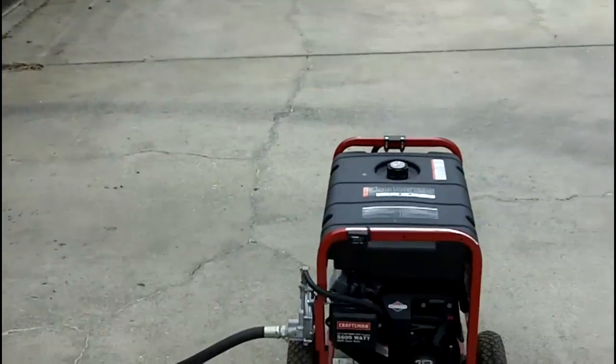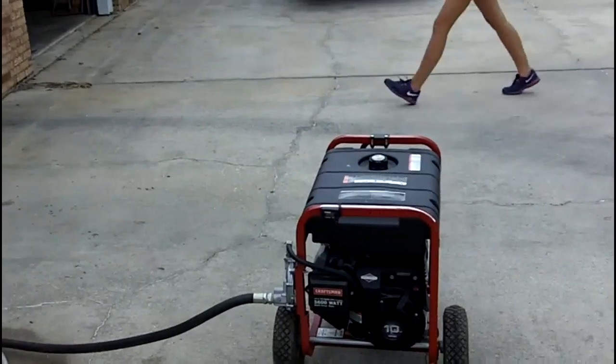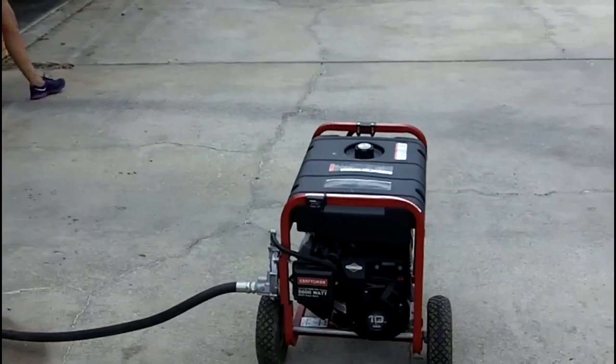The RPM was 3660, which is good. When I put a load on it, it will come down to around 3610 RPM.